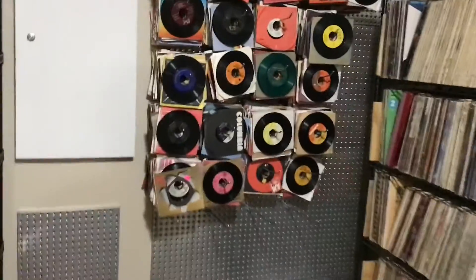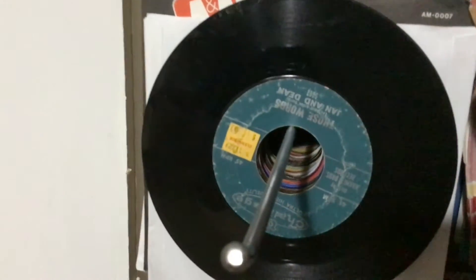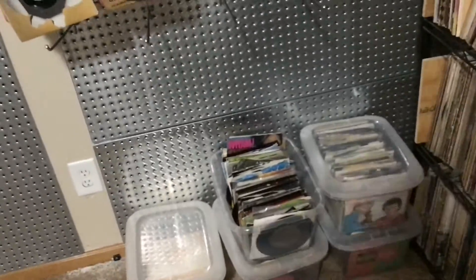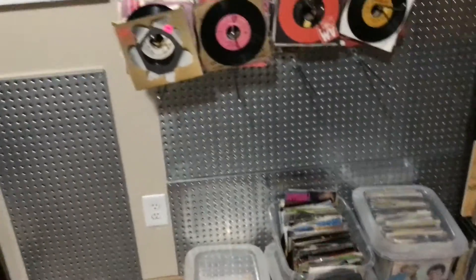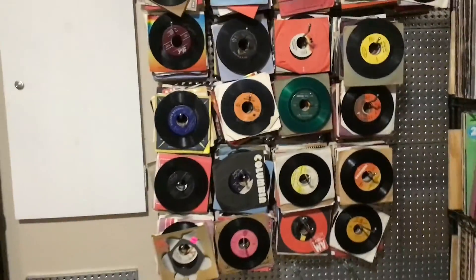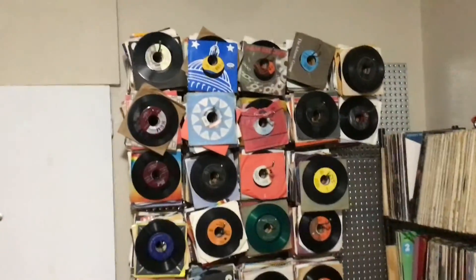The drawback to this way is if I want some records way back here I have to pull them all off to get it. Unlike the bins where all I'd have to do is pull one bin off, look through it, and they were all alphabetical. But the plus is the cats cannot climb on it and make a mess out of it anymore — so that's a huge plus. They look kind of messy this way, but hopefully the cats can't do it. It's really hard to train a cat not to climb on records and shelves.